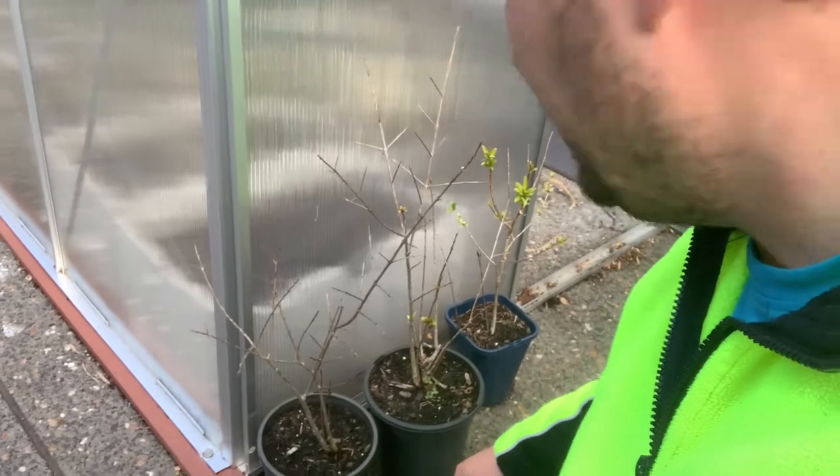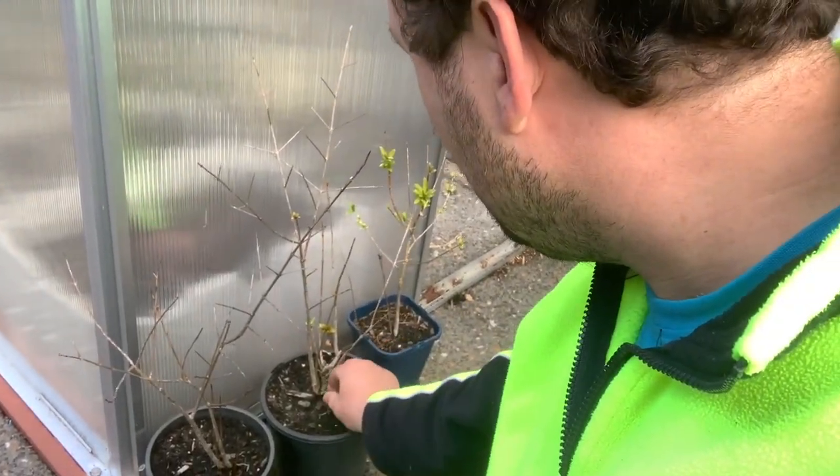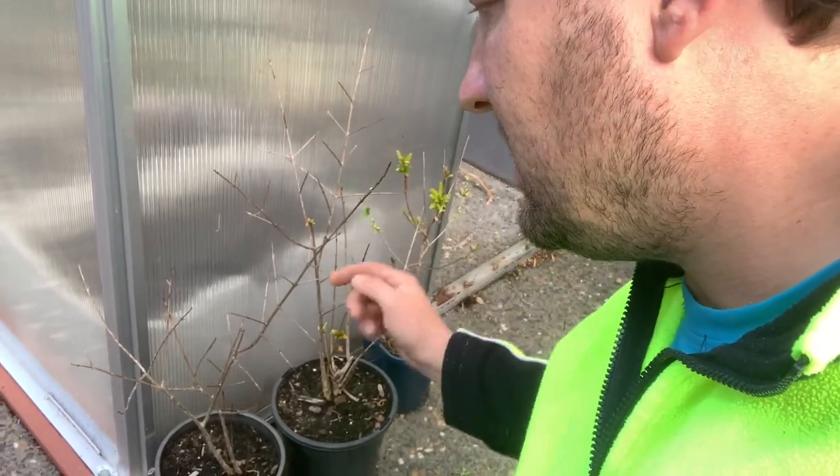Now these are the ones from last year that I'm talking about. They're putting new leaves on and they're looking nice — although this one isn't looking quite as good.